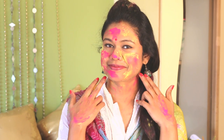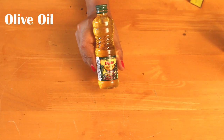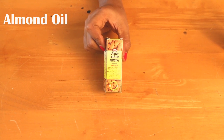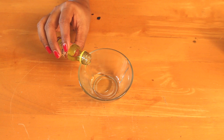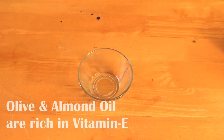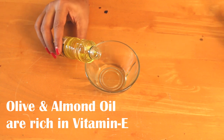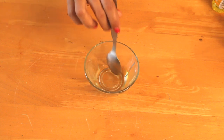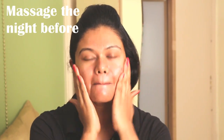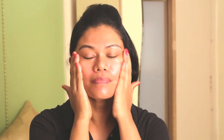To prepare your skin before Holi, the night before you indulge in color play, take one tablespoon of olive oil and one tablespoon of almond oil and mix them well. Olive and almond oil are extremely rich in vitamin E and are easily absorbed by the skin — they will heal any dry patches and flaky skin while you sleep. Apply thoroughly on the face and all body parts that will remain exposed during Holi and massage gently.